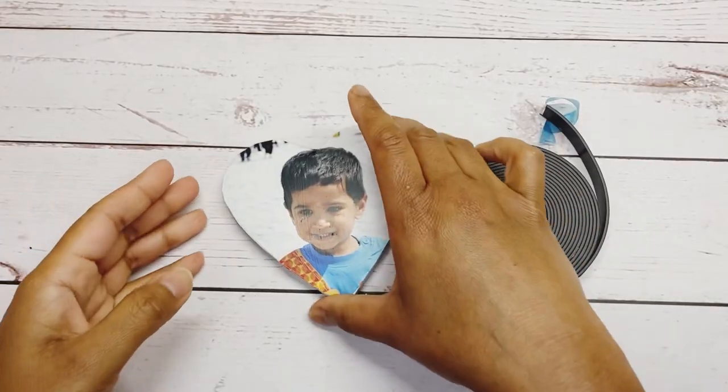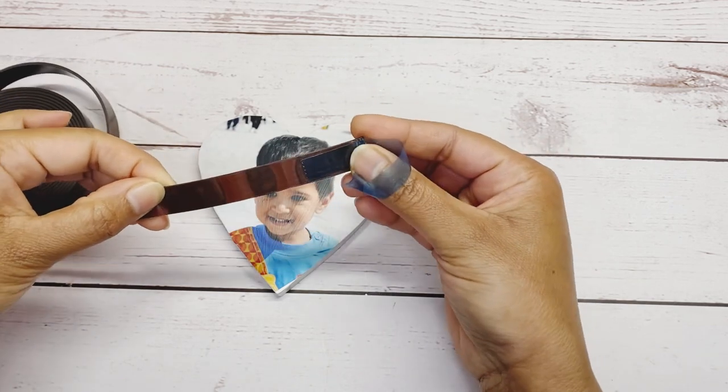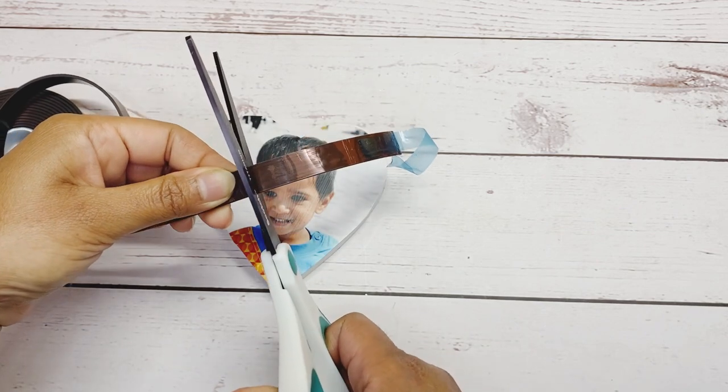Take a magnetic tape — you can buy this on Amazon easily. Check the size, cut it out, and place it on the back side. Make sure nothing sticks out and it is stuck on properly.